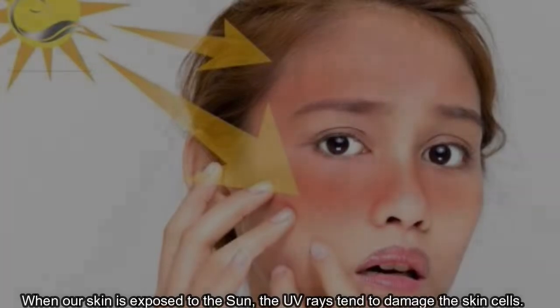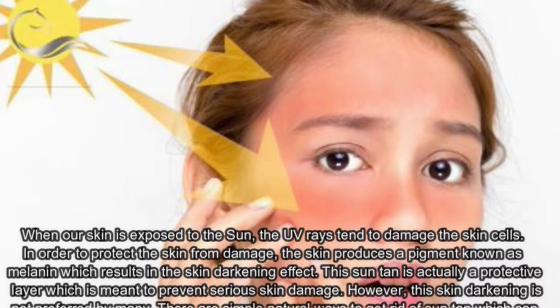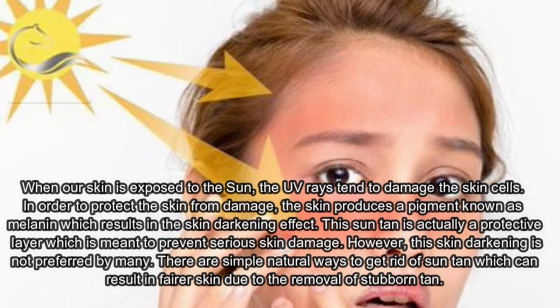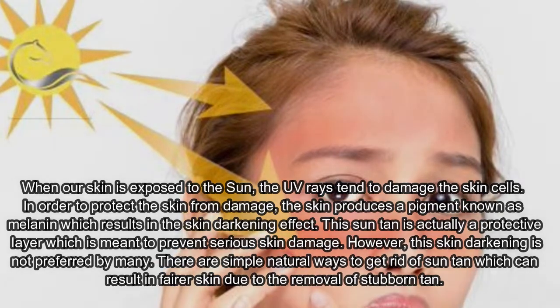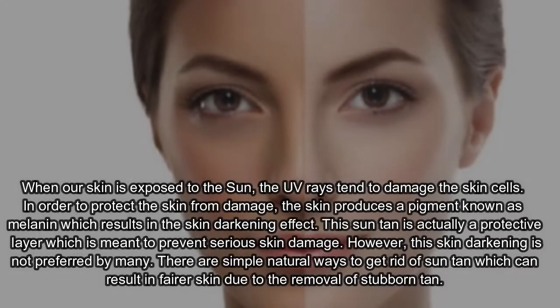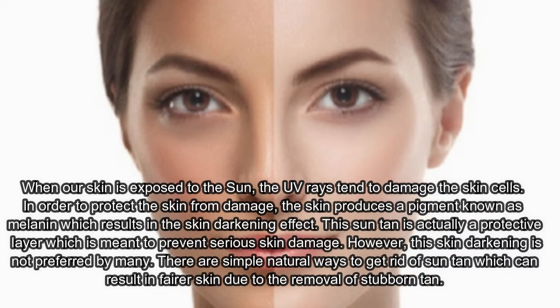When our skin is exposed to the sun, the UV rays tend to damage the skin cells. In order to protect the skin from damage, the skin produces a pigment known as melanin, which results in the skin darkening effect. This suntan is actually a protective layer which is meant to prevent serious skin damage.